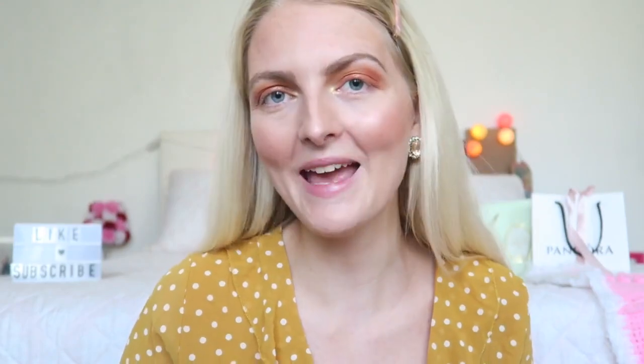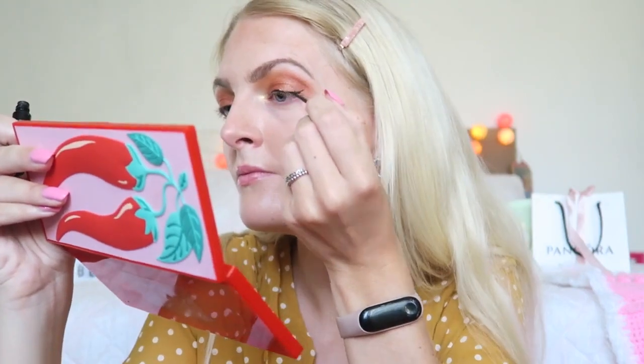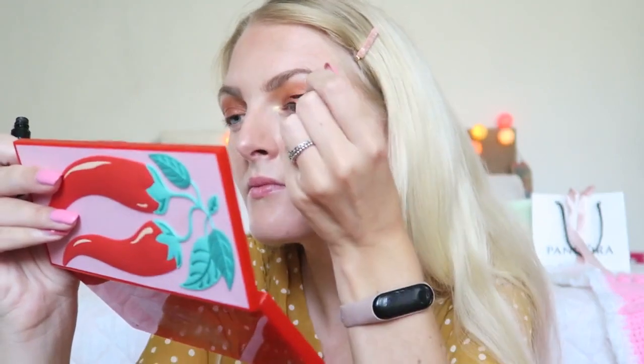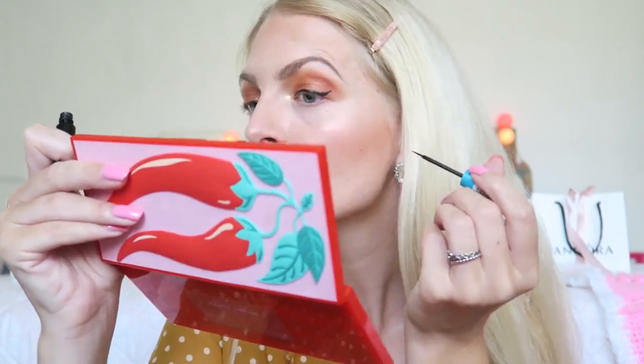It's really pigmented and the colors blend really nicely. Now I'm going to apply some eyeliner and mascara and I'll be right back. For my eyeliner I use the Essence Liquid Ink Eyeliner, and for my mascara I'm going to use the Yves Rocher Sexy Pulp Mascara.